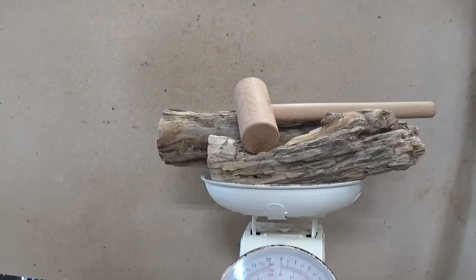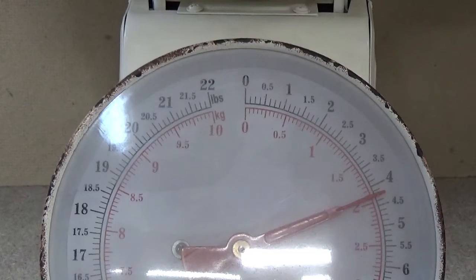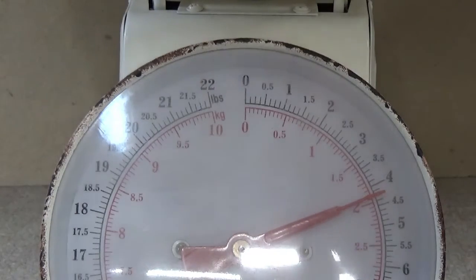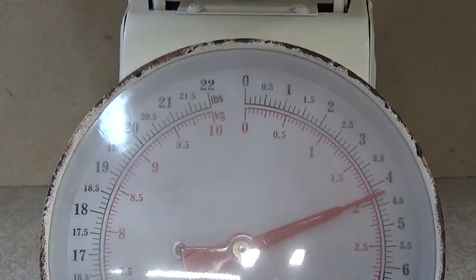I have all three pieces of wood stabilized now. The weight before stabilization after drying was 1.4 pounds. Now we have 4.2 pounds — a gain of 2.8 pounds from the cactus juice filling the wood. If you try to pick at it with your fingernail or gouge it with a screwdriver it doesn't give. This is a really nice hard stable piece of wood — it's sturdy enough now that I could even turn it on the lathe.